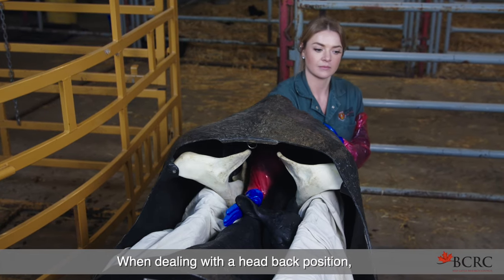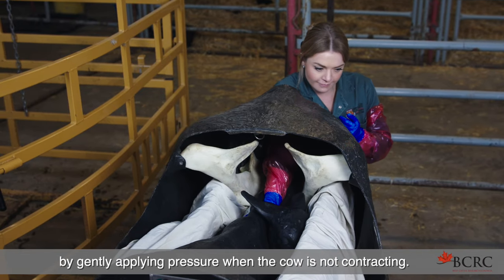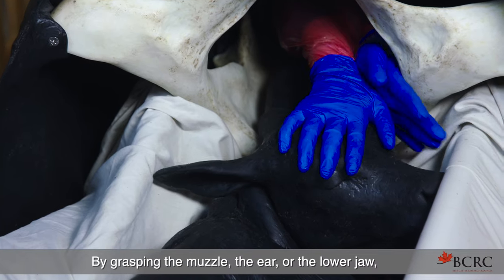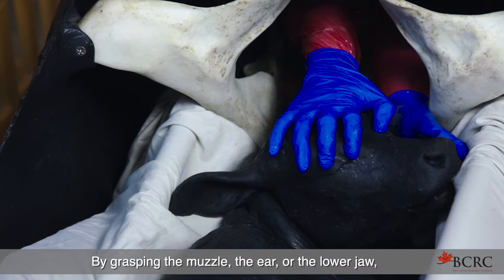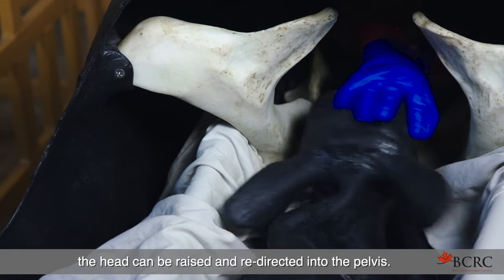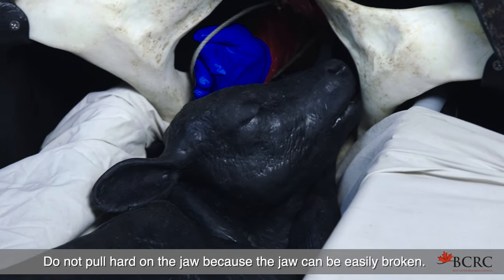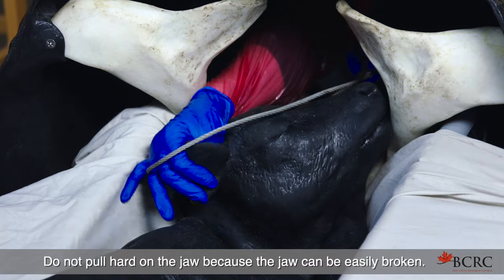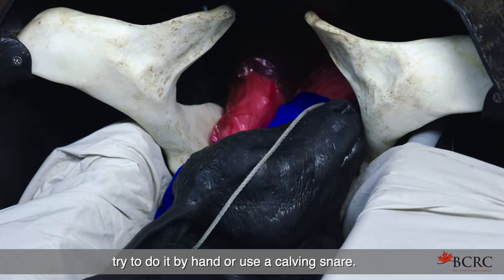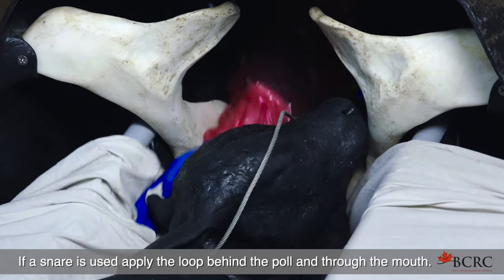When dealing with a head-back position, the calf will need to be pushed back into the uterus by gently applying pressure when the cow is not contracting. Then the head can be slowly brought into position by grasping the muzzle, the ear, or the lower jaw, or by placing the thumb and middle finger in the eye sockets — the head can be raised and redirected into the pelvis. Do not pull hard on the jaw because the jaw can be easily broken. If it becomes necessary to pull on the jaw or head, try to do it by hand or use a calving snare. If a snare is used, apply the loop behind the pole and through the mouth.